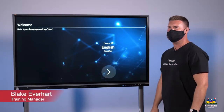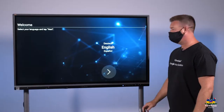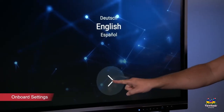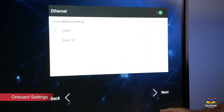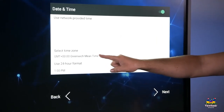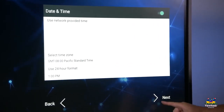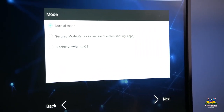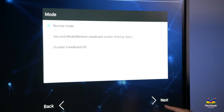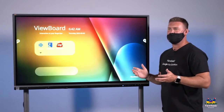Now that the panel is powered on, we're going to go through the onboard settings. Select the language, click Next, configure your Ethernet settings, click Next, select your time zone, click Next, keep it on normal mode, and click Next. You'll see that your apps will display and your panel is now ready for use.